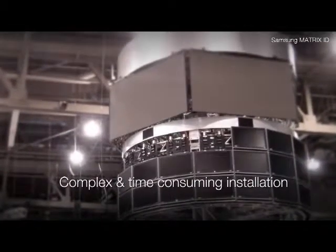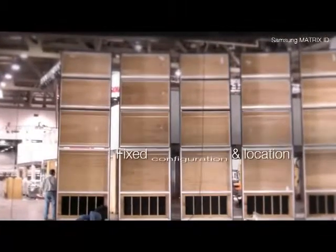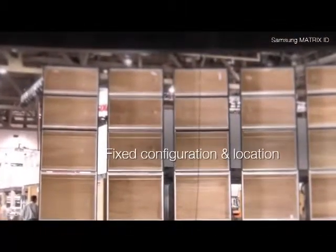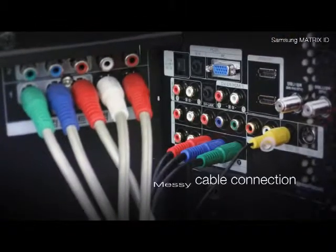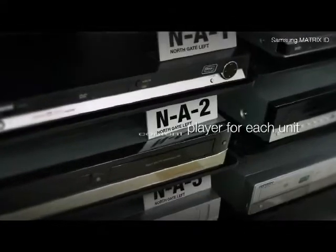Setting up a multimedia display system is a complicated process. Its confusing structure and messy wiring can make you wonder if the spectacular effects of a multiple display system are worth the time and manpower required to make it happen.